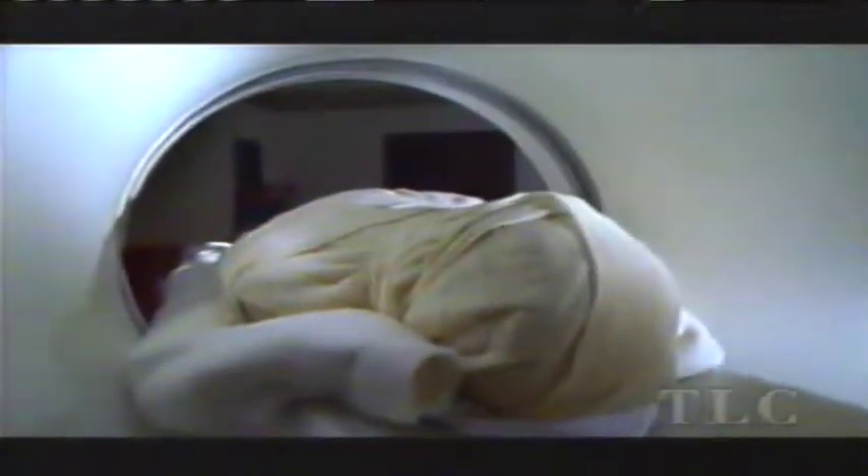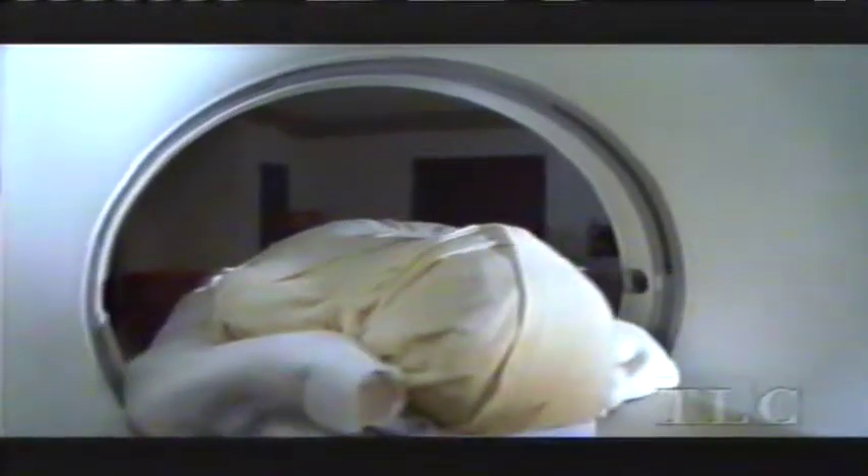This is just the beginning of scientific studies on our mummy. He'll be around for a long time — and he doesn't have to worry about tomb robbers.